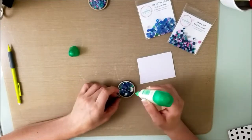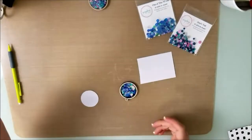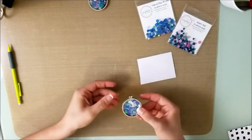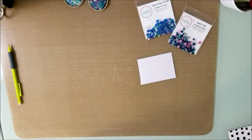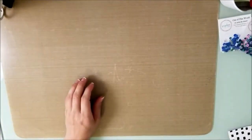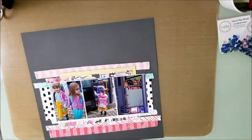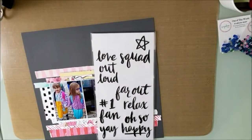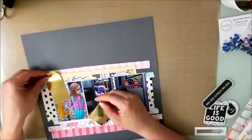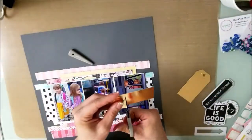I'd like you to check out the shop. If you enjoy the two sequin mixes I used, make sure you go over to the shop — I'll have all of the links down below. Use my code Miranda15 for an additional 15% off.